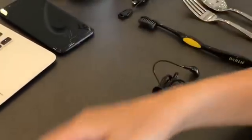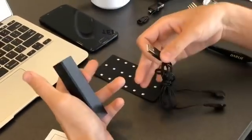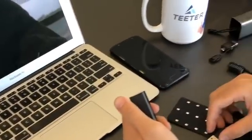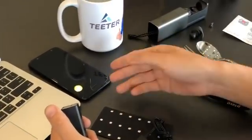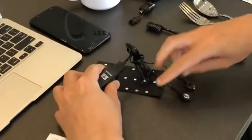Now, to use this device is very simple — find anything with a USB connection port, be it power banks, laptops, and your phones as well. If you have an OTG device, plug it into your phone and you're good to go. So let's use a power bank for this demonstration.